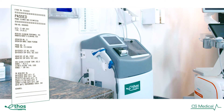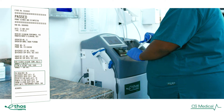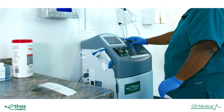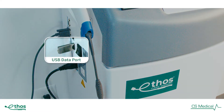Once the reprocessing of the probe is complete, Ethos provides a printout that outlines all the parameters of the reprocessing procedure, which includes contact time and temperature as well as the status of the device itself in relationship to any preventative maintenance that is required. In addition to the printout, all data is stored in the system's memory and can be retrieved for download to a provided USB and further saved externally for record retention or audit.